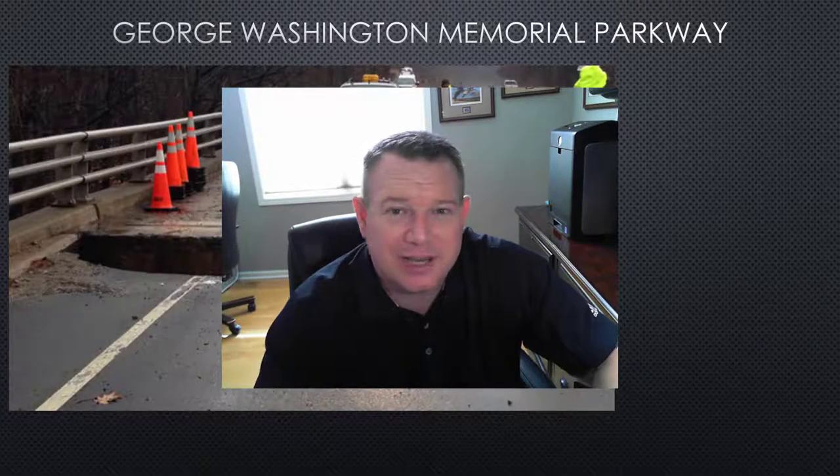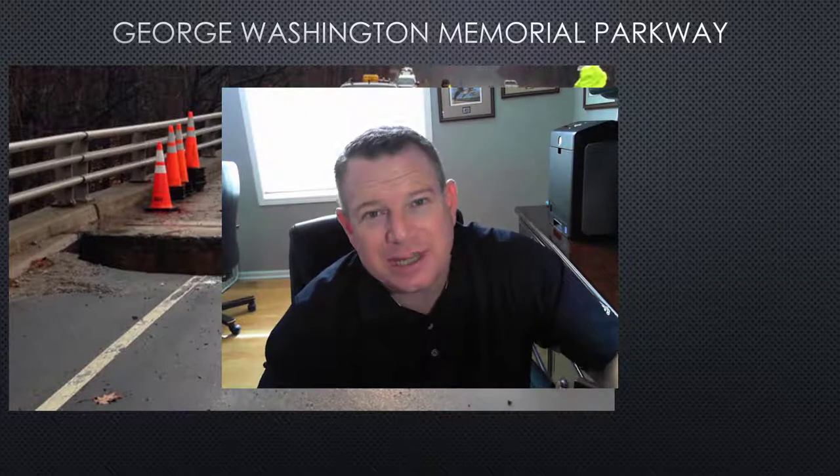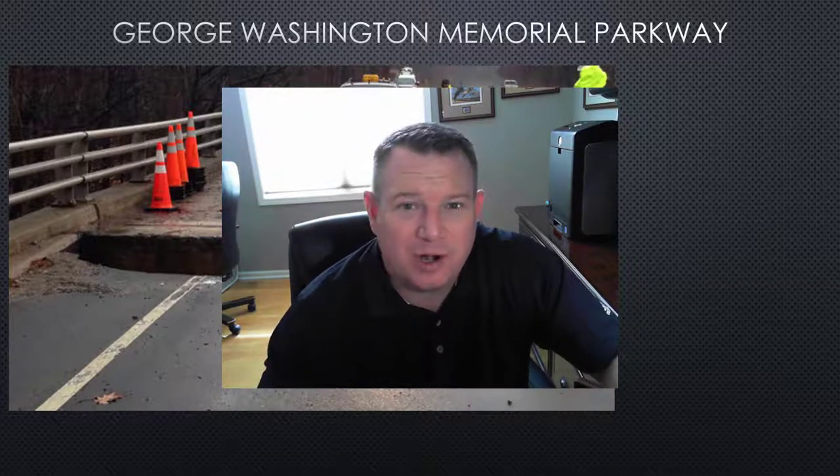Hey everybody, thanks for joining me today. My name is Kevin Stumpf and I'm with On-Site Discovery. Here at On-Site Discovery, we have an ongoing mission of trying to find new innovative ways to save our infrastructure versus rebuilding the infrastructure. Our hashtag is RepairNotRebuild.